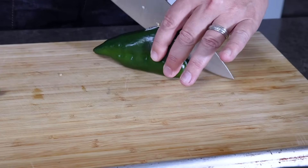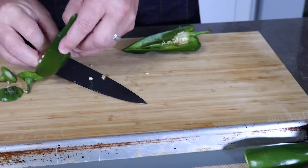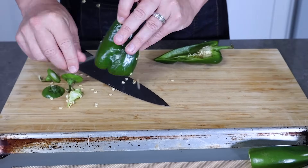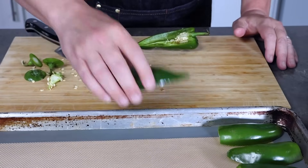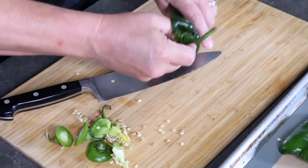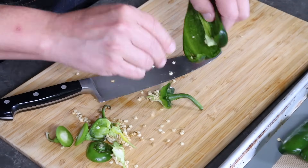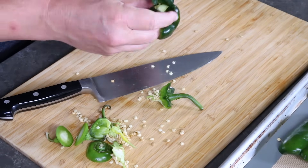Remove the seeds — just watch out for flying seeds. I'm using three good-sized jalapeños and three good-sized poblano peppers; sometimes the ratios can vary a little bit. Remove the stems — if you need to, slice them off, or you can grab and yank them off.